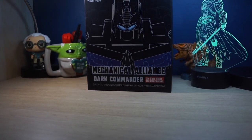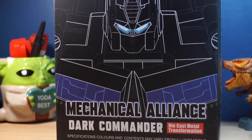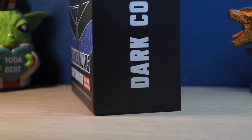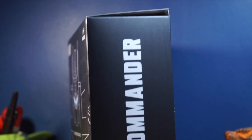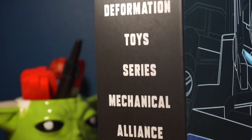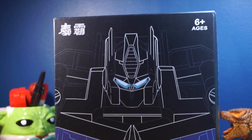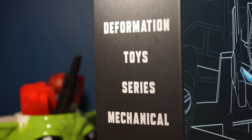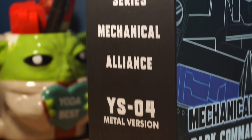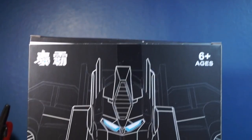But taking a look at the packaging, I was very surprised. Now, the first bootleg Transformers figure I got was an Optimus Prime and it came in a styrofoam container, so that wasn't really the best example of third-party slash bootleg packaging, but this is really nice. This is definitely one of the nicest packaging I've seen for a Transformers figure. On the front and back we have this really cool image of Optimus Prime, and on the side it says Deformation Toy Series Mechanical Alliance YSO4 Metal Version.